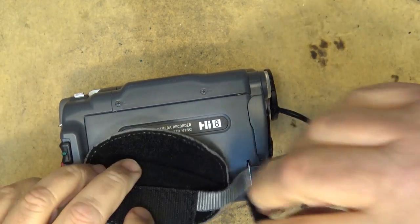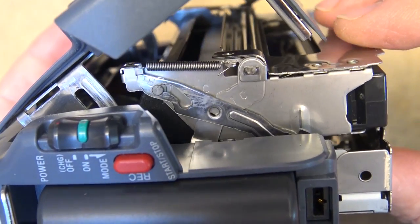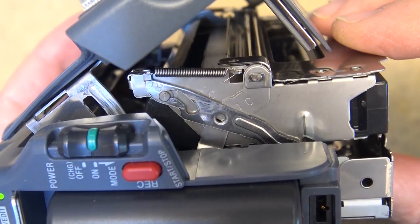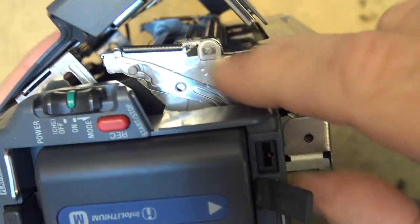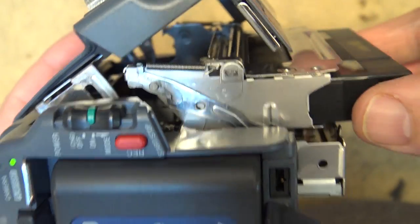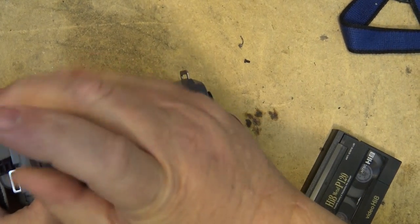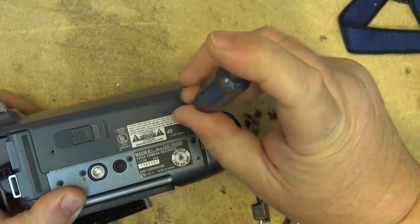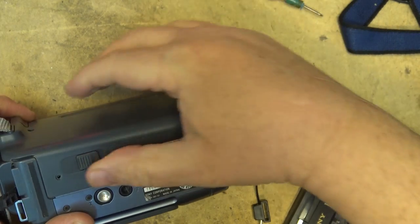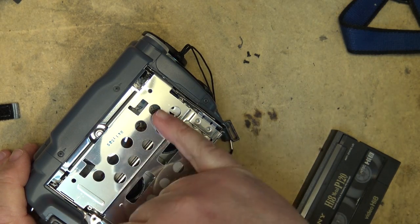Oh, it still has a bit of a problem - the flap is not closing on the front of the tape, which makes it stick a bit. I have to take the side off again. When it opens the flap, the flap's supposed to close. There must be something bent on here that's preventing that flap from closing, which holds the tape up a bit. I try to eject it and there's still a bit of an issue. It might be something bent, so I'm just going to pull the side piece off and inspect that.